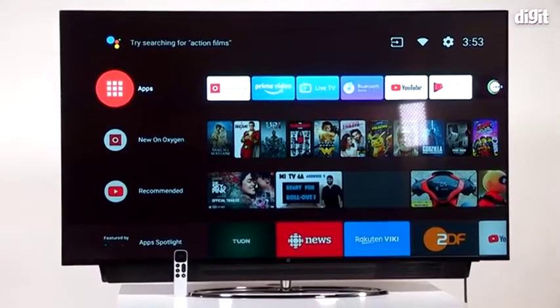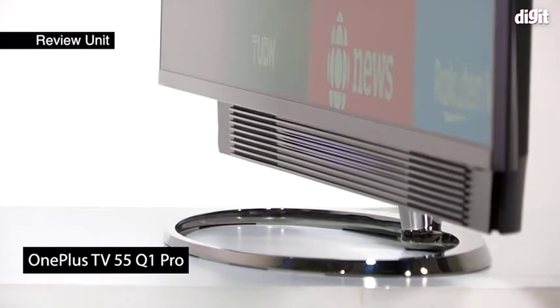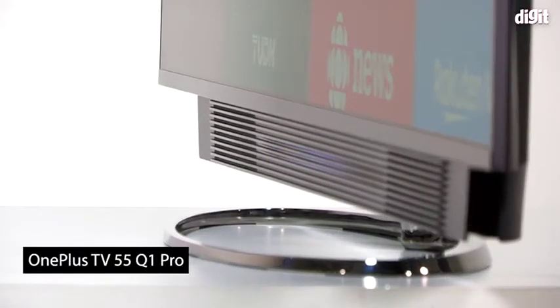Hey guys, welcome to Digit.in and this is the moment you've all been waiting for — the review of the OnePlus TV. The one we have with us is the Q1 Pro, which has this really cool sliding soundbar at the bottom.